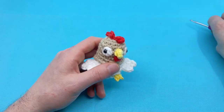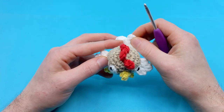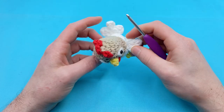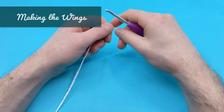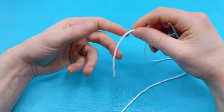We're actually going to start by crocheting the wings. The wings and the tail are actually different in this pattern, which is not the case for my pigeon pattern where the wings and the tail are the same pattern. We'll be making two wings. For the wings, we'll be using our white yarn.